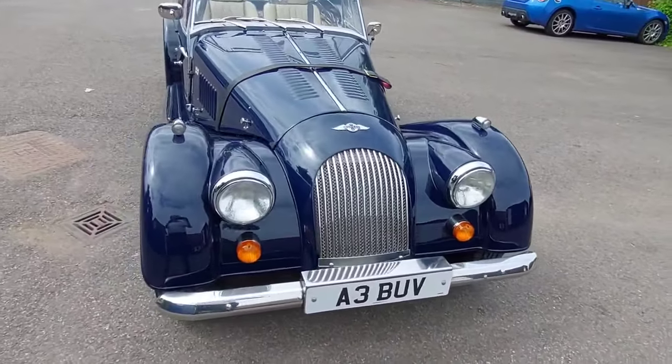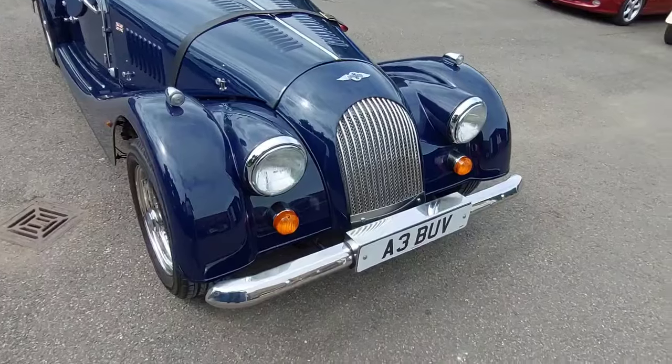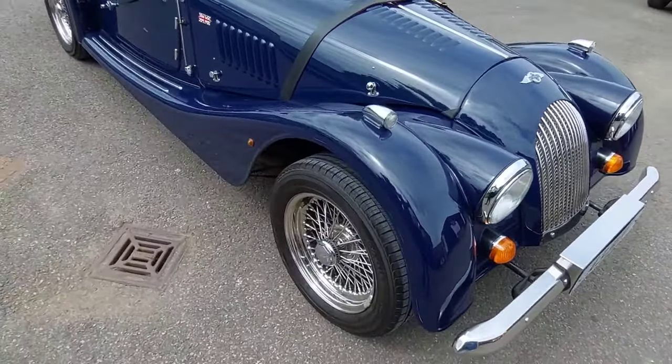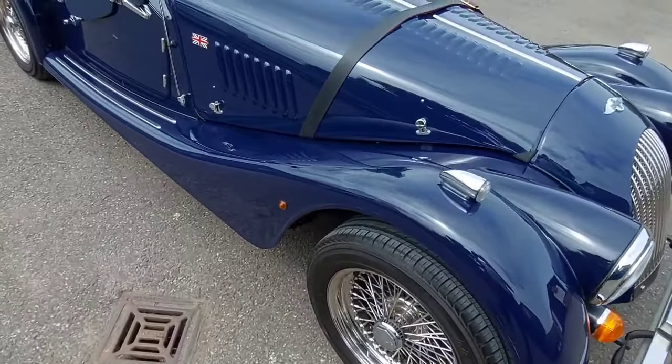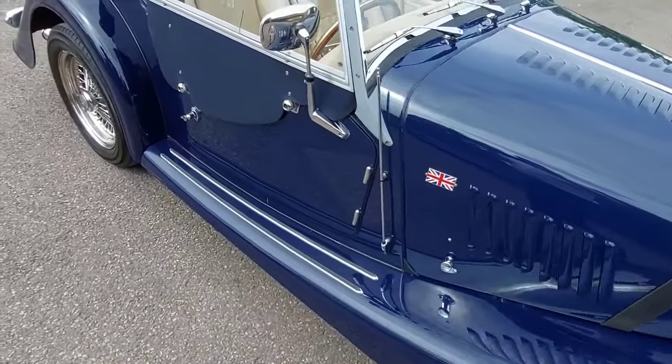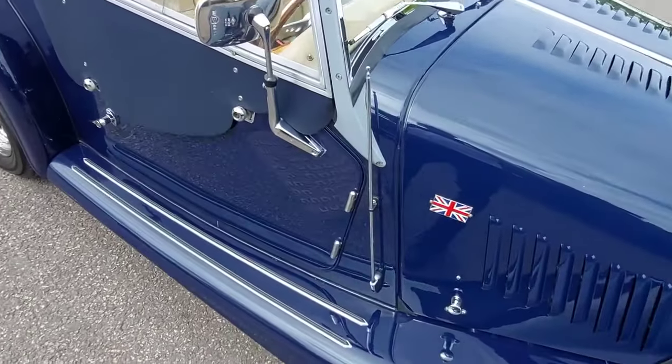Here we have a 2003 4/4 Lowline. It has bumpers, mesh grille, side lights, stainless steel wire wheels, and the plus four wheels and tyres with the lower profile look — hence the lowline body. It also features Union Jack badges.